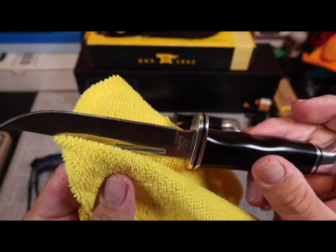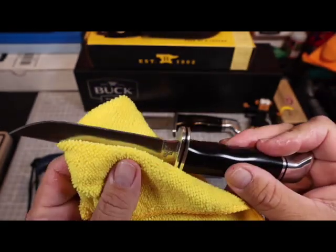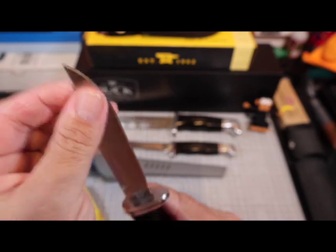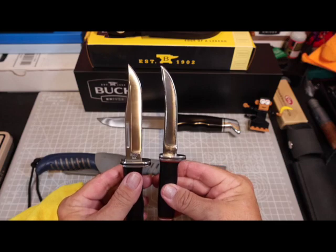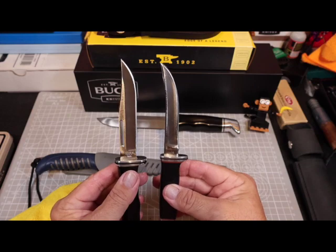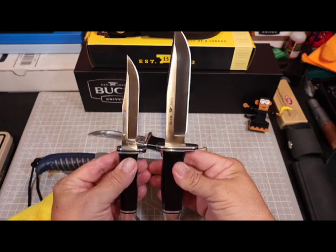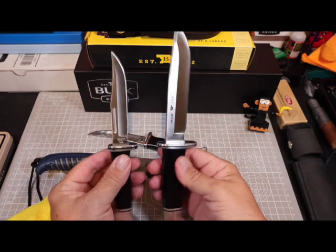Look at it. Why is this thing so small? The reviews look a lot larger than this. Look at that — it's the same size as this little knife. Well, that's disappointing. I thought it was going to be in between these two. It's supposed to be a Mini 119. I guess in a way it is — it's mini, but I don't quite understand the point.